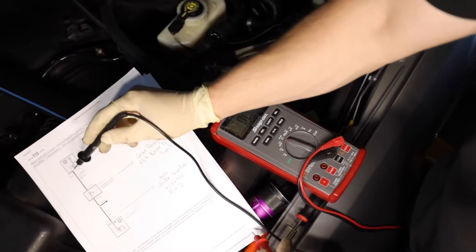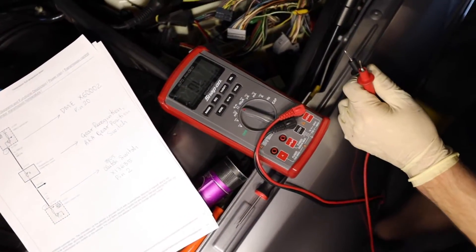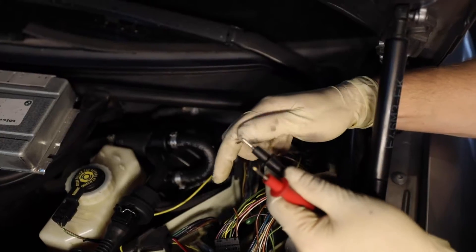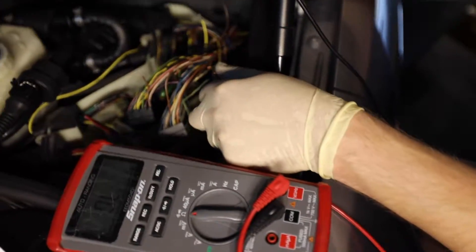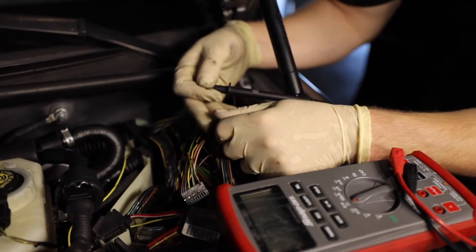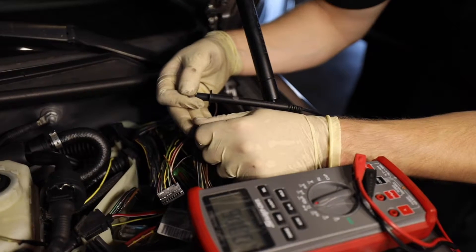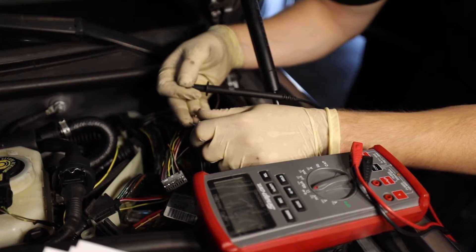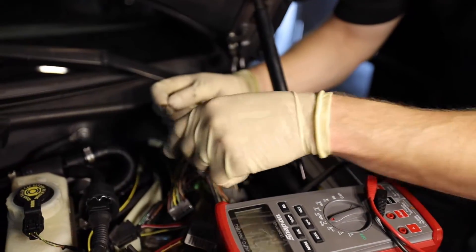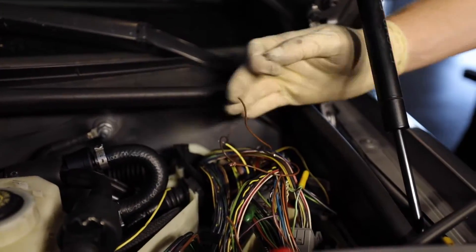We need to check continuity between pin 13 and pin 31. We know this is pin number 13, and we're going to test these wires to see which one we need. It's not this one — let's try this one. There we go: we have a closed circuit, because we put a piece of wire on the oil temperature sensor connector. So these are the two wires we're going to be using. You can eliminate the other wires — simply cut them off and isolate them; you won't be using those anymore.